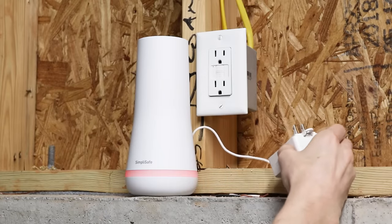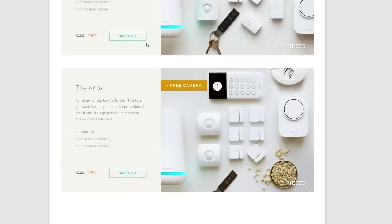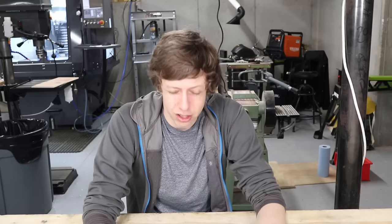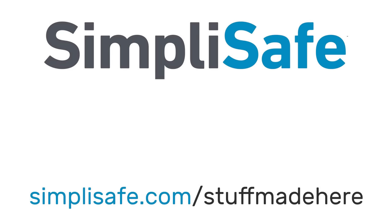If I was going to rob your house, the first thing I'd do is cut your power and your telephone. Although if you had SimpliSafe, I'd be a fool because it has a battery backup and uses cell service — it's super reliable. You just order it online or over the phone and they ship it straight to your house, stick the sensors wherever you want them, hit a few buttons, and that's about it. It doesn't even take an hour, and it's only 50 cents a day with no contract. That's cheaper than my previous security system, which had a contract. Visit simplisafe.com/stuffmadehere to learn more or click the link in the description.